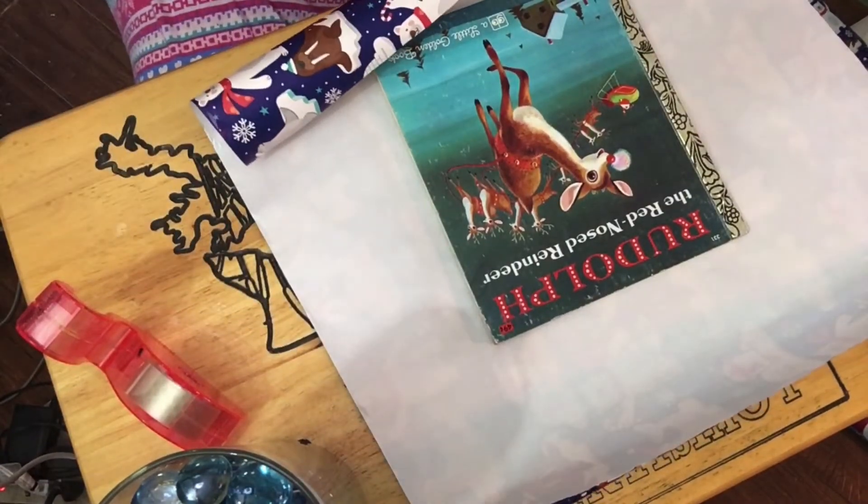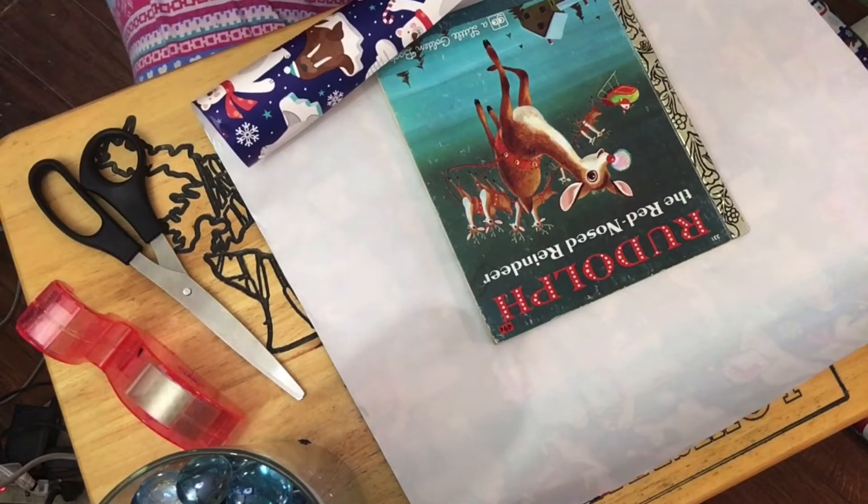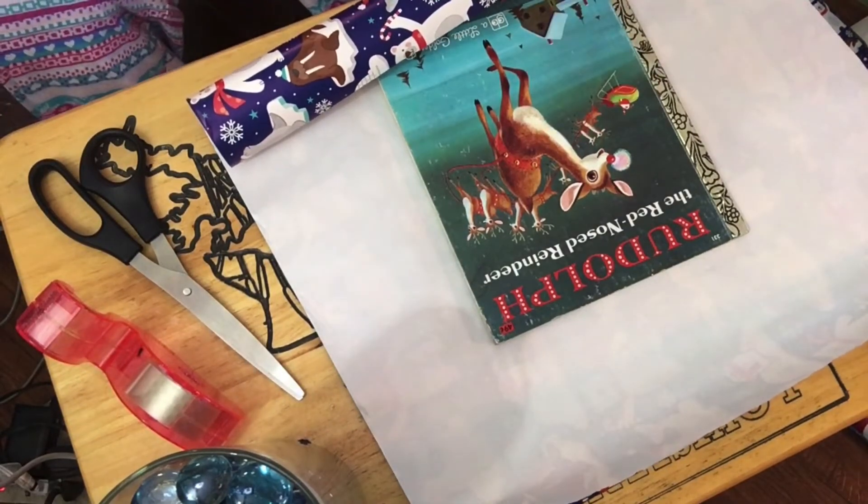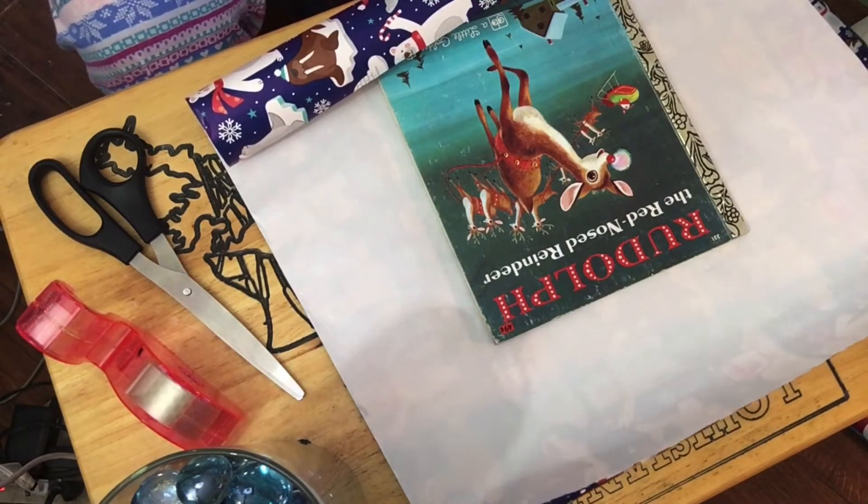Now this one is Rudolph the Red-Nosed Reindeer. I actually remember having this very book when I was a little girl. I gotta take a sip of water.